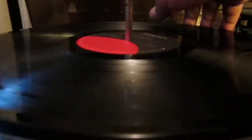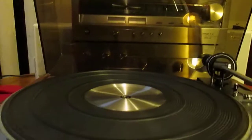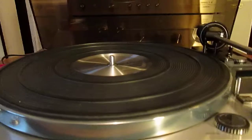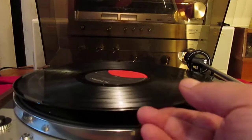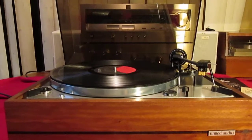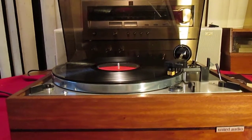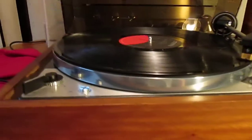I'll show you the single play. You have to switch that back, and there's a single play. Very quiet — no buzzing or humming or anything, absolutely silent.